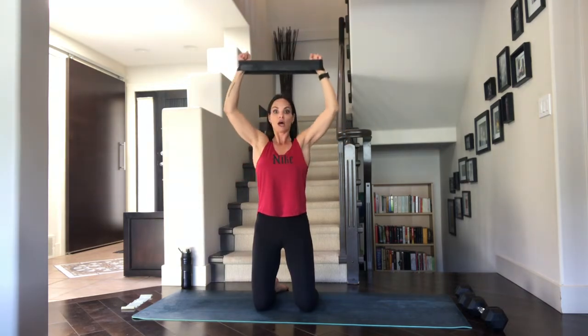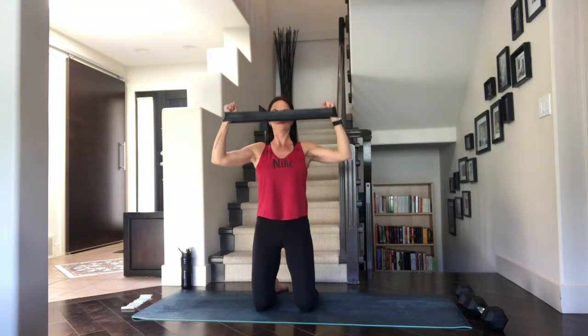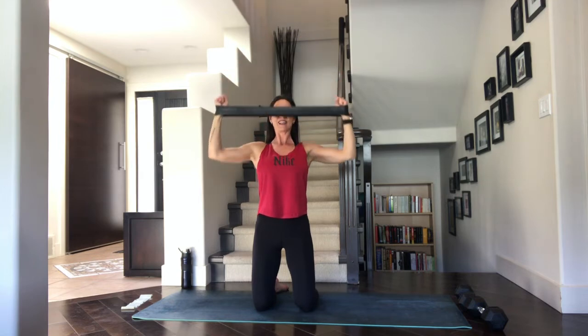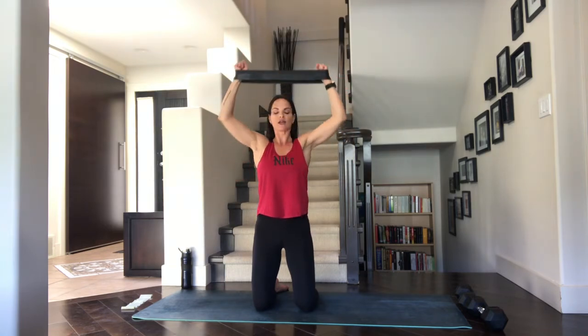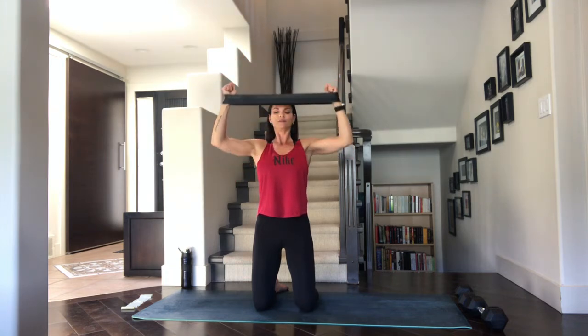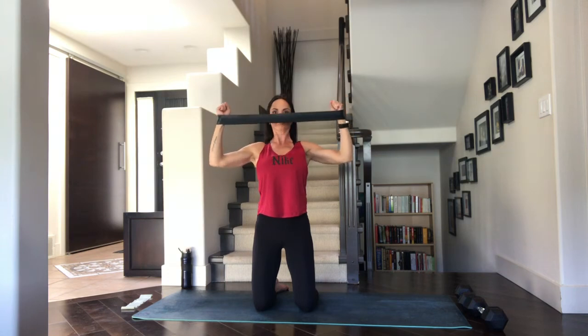Exhale pull it down, inhale let it rise up nice and slow. You might want to make fists if that feels stronger and more stable. I almost think I should have done these first — these are challenging. It's good to have a challenge, isn't it? You can always do less if it's just too taxing. We're almost done this first set — then we've got two more and we are done. Last three, pull it — beautiful, last two, final one, let's go, pull it down. Slow and controlled, stay in control, then release.